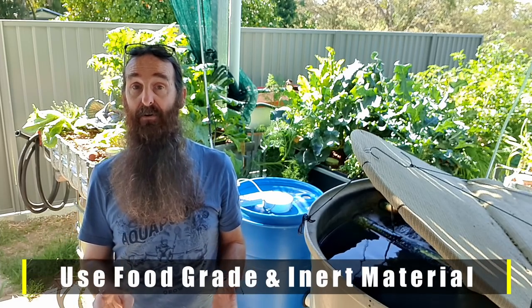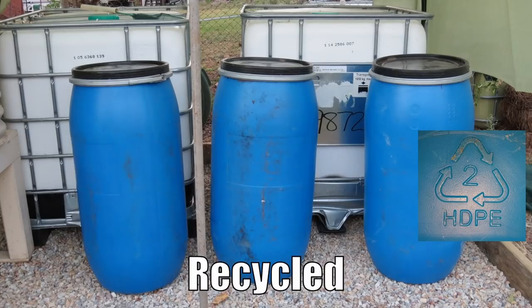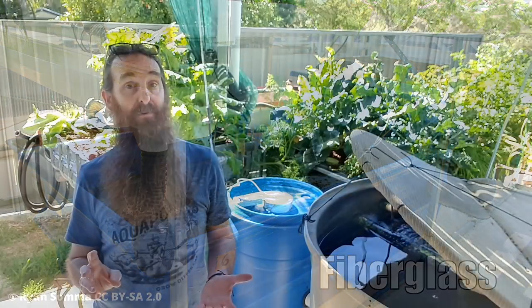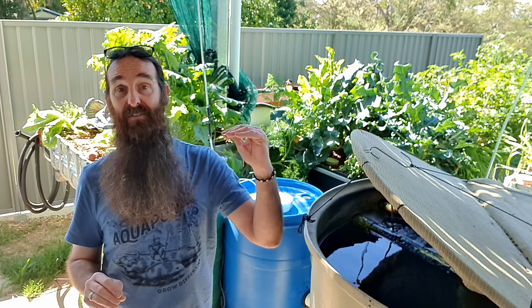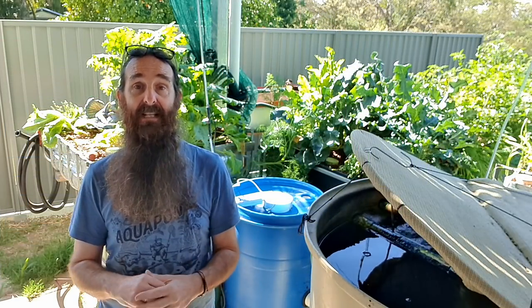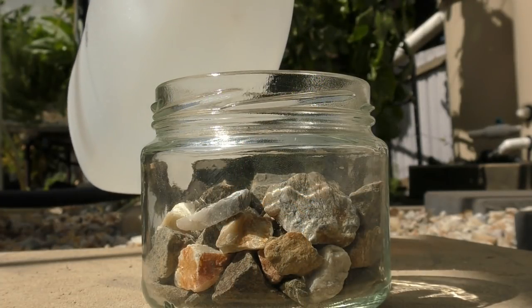The next rule of thumb involves the materials you'll be using. Always make sure the material is food grade and inert, meaning it will not affect the pH of the system. For tanks and beds, HDPE2 plastic or fiberglass are two popular food-safe materials. Don't use unsealed concrete — over time it will raise the pH of the water, and while the fish may cope, plants can suffer nutrient lockout since a high pH makes some elements unavailable to them.